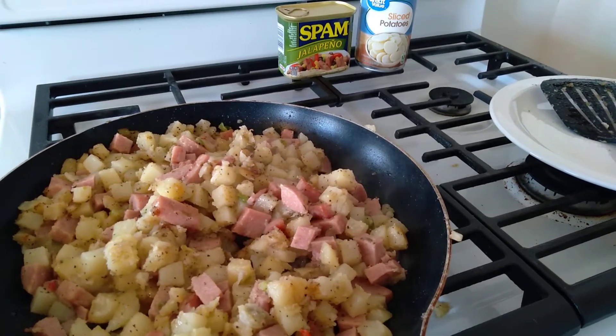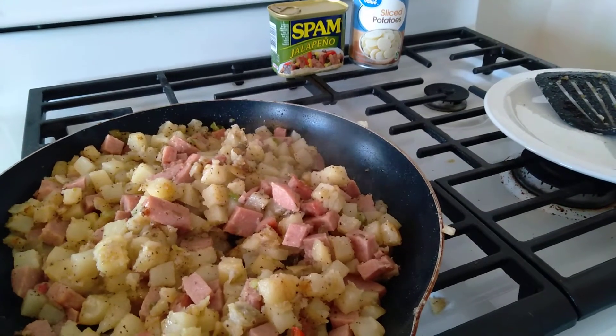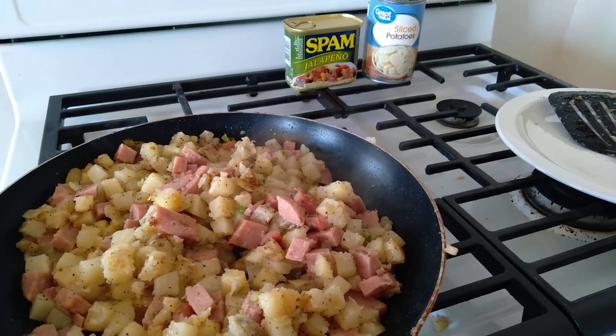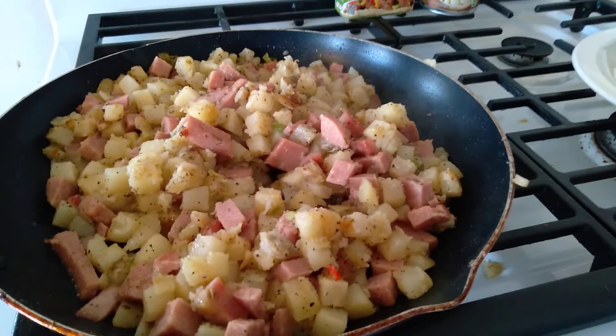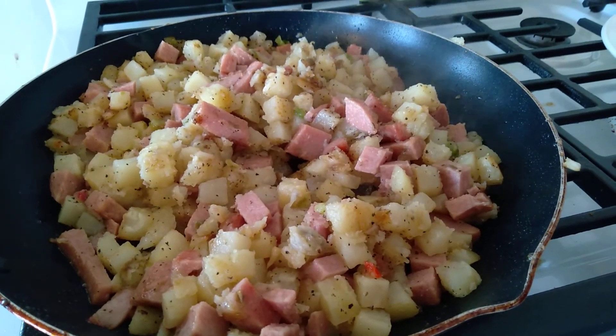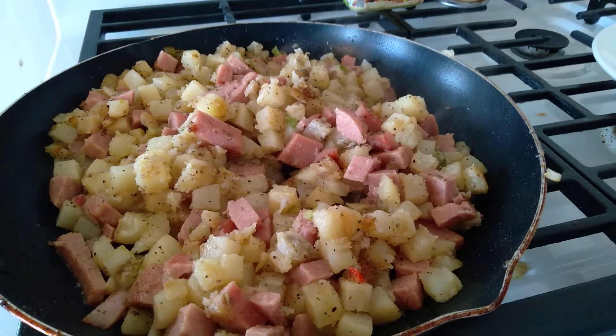Anyway, just wanted to show you something quick, something easy. If all you had was a campfire, you know, in your cast iron pan that you're supposed to have, you could make this out on the fire. Nobody would starve, you'd be okay. So start using some of those preps, start learning how to cook with them.